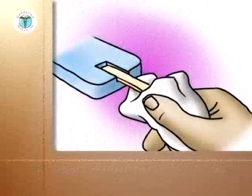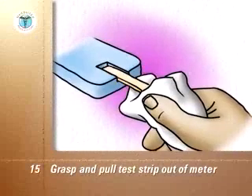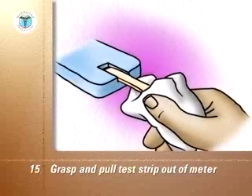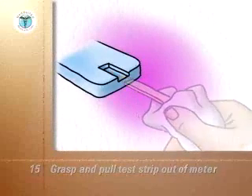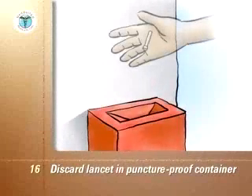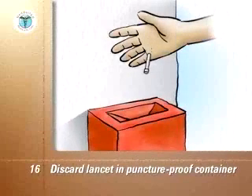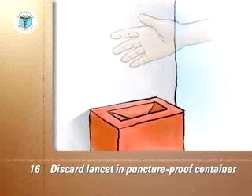Once the blood sugar reading on the meter is complete, use the tissue to grasp the test strip and pull it out of the meter. This usually turns the meter off. Discard the lancet in its protective cover and the used strip into a glass or puncture-proof container with a screw top, or a sharps container purchased from your local pharmacy. Replace the cap on the container.